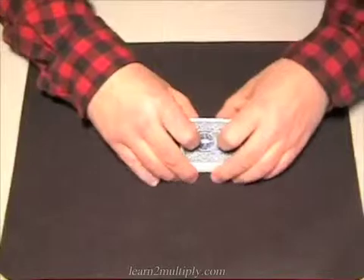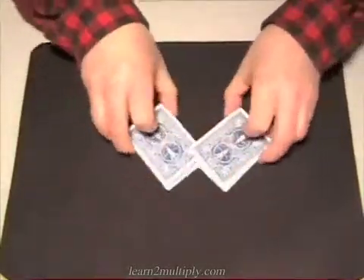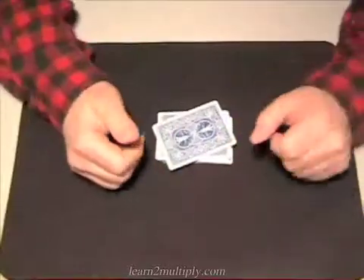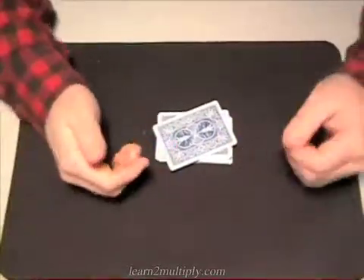We've already gone over multiplication by three, but I'd like to give you another tip. When you skip count — and skip counting is, let's say you're skip counting by three — that means you're counting by threes.